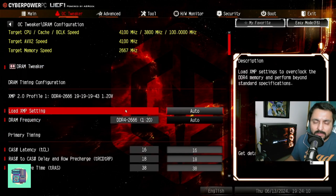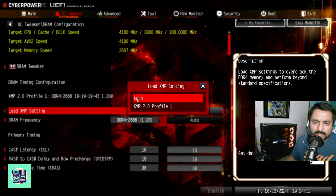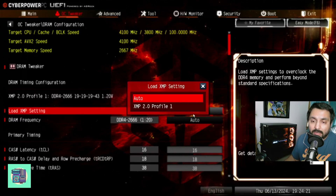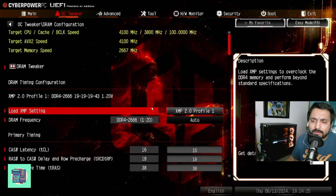What you want to do is go to where it says Load XMP Settings. It's very likely going to be on Auto. Click on Auto, then select XMP 2.0 Profile 1. It should look something like that.